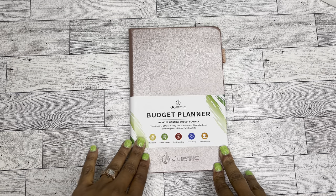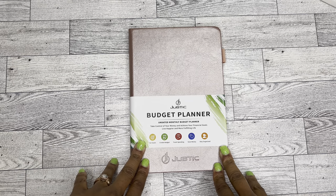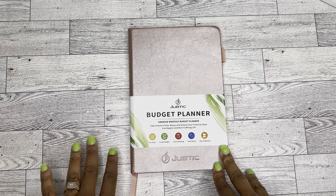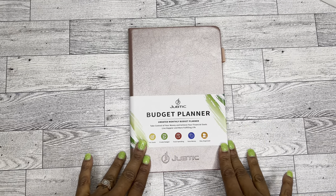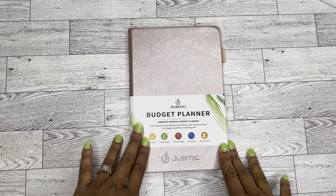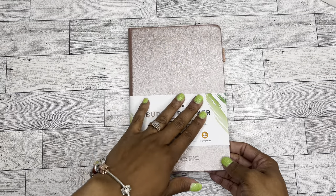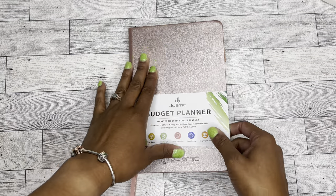So anyway, this planner is from Amazon and the company is either Jubtick or Jubtick. I'm not really sure how to pronounce it because we were emailing and not talking to each other. But it is an undated monthly budget planner.